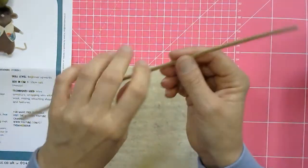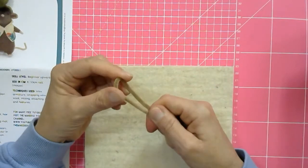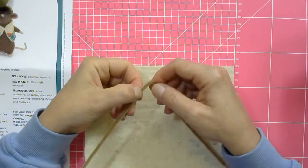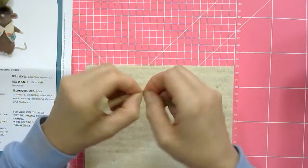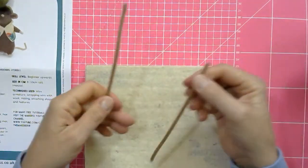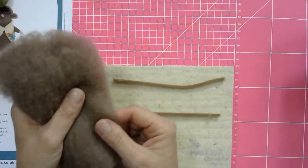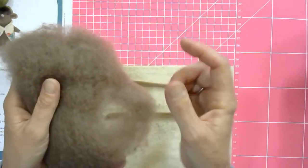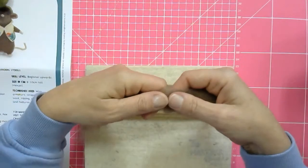First, you need to separate your pipe cleaner into two equal halves. If you don't want to use scissors or don't have pliers, you can get it to separate by just jiggling and wriggling it a little bit - eventually it will break. So you've got your two equal halves now. I'm going to show you how to wrap the wool around the pipe cleaners. First, tease off a strand of wool - you can see the fibres are running along it.